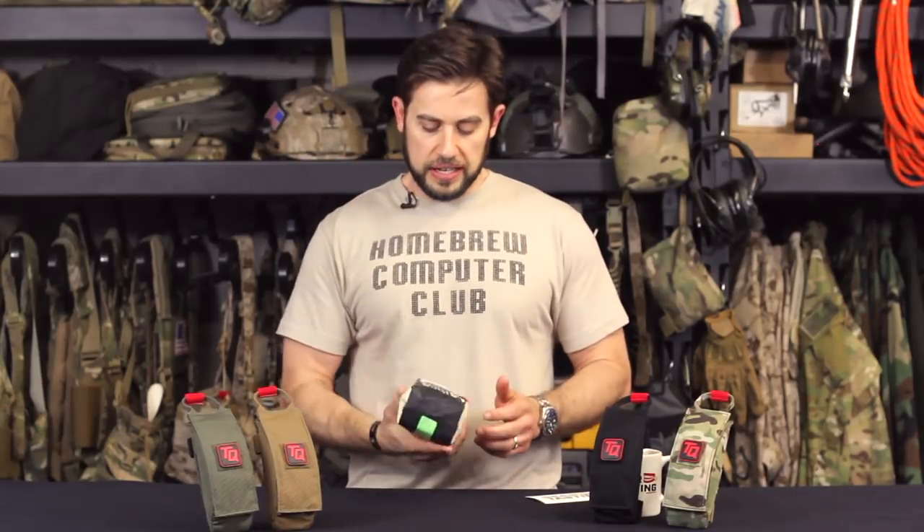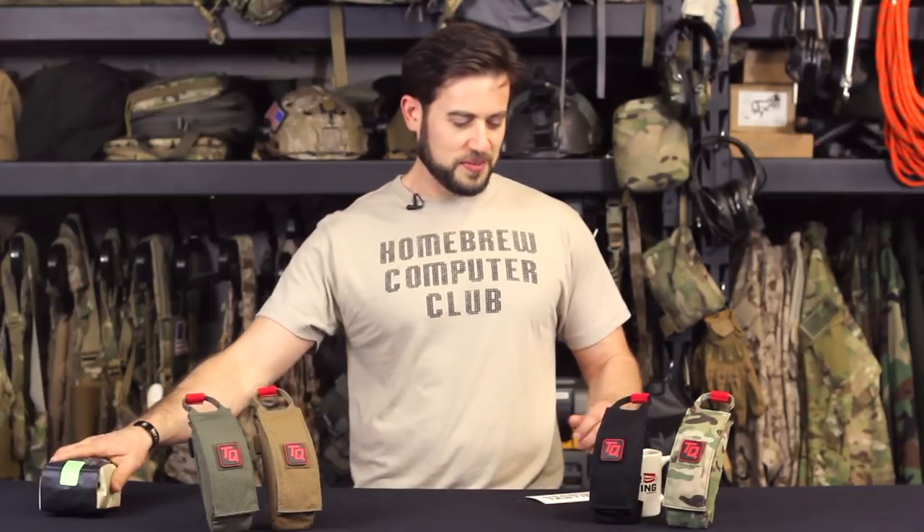Hey guys, welcome to Questions Over Coffee. Today I wanted to say that I am drinking Misty Valley again from our friends at Oka out of Fort Worth. Check them out if you're interested. This is an awesome single-origin coffee from regions of Ethiopia.